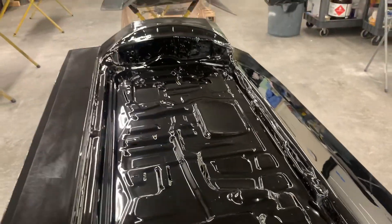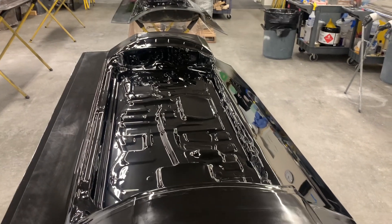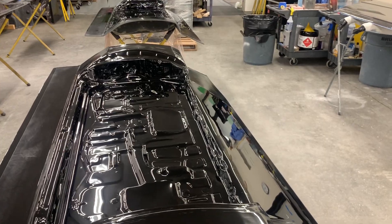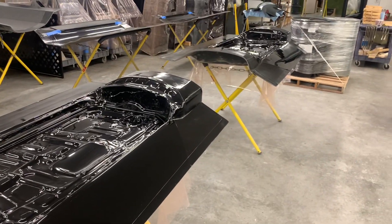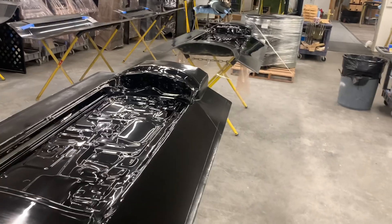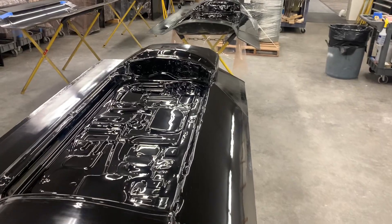I would say this set of door molds — all together, the inners, the outers, all the fiberglass work, creating the flanges, doing all the body work on the doors it took to get them ready for making the molds — we've probably got 150, 160 hours... actually, probably more than that because these took so long. Probably more like 180 hours into a set of door molds.